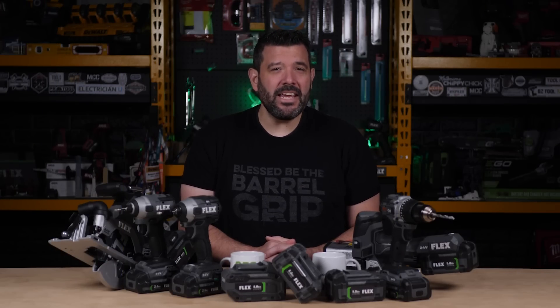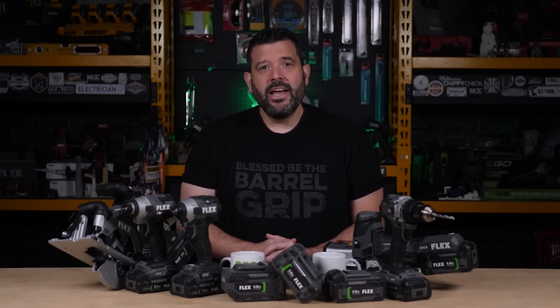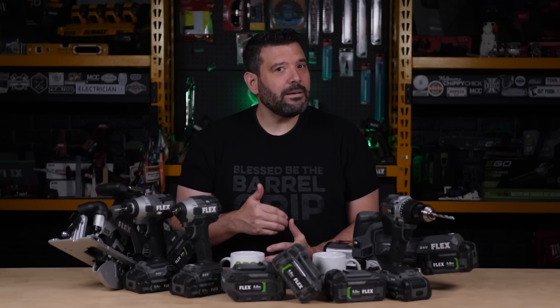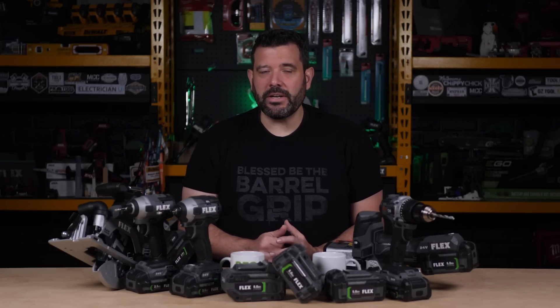Today, Flex revealed a sneak peek at their new line of batteries called Stacked Lithium. They're using lithium-ion pouch — not polymer — technology, and have a proprietary design to stack battery cells in a more efficient way, while also providing the potential to pull far more power out of them. But like you, I was far more interested in safety, so let's get straight to that.